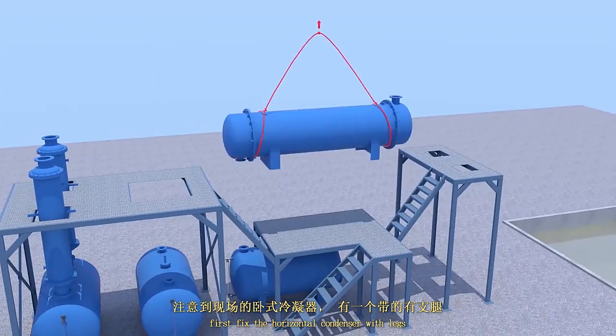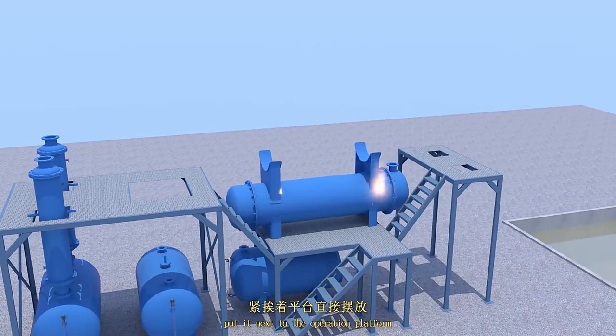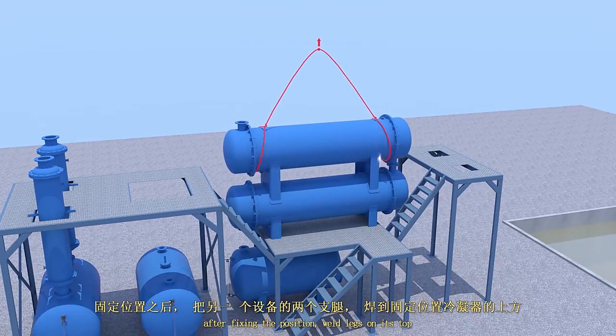First, fix the horizontal condensers with legs and put it next to the operation platform. After fixing position, weld legs on the ATS top.